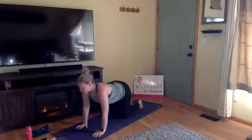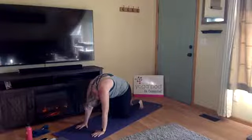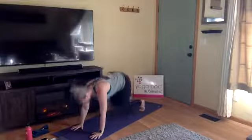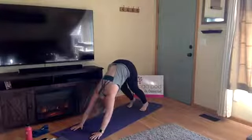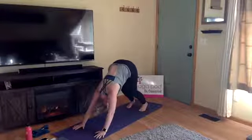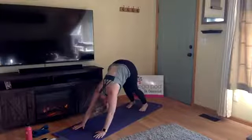Last inhale for cow, and exhale cat, press it away. Inhale back to tabletop with a neutral spine, curl your toes under, and exhale into downward facing dog — send your hips high. Begin to straighten out your legs. If you tend to be tight in your calves and hamstrings, keep a bend in your knees as needed. As you find more flexibility, straighten your legs and work your heels towards the ground.